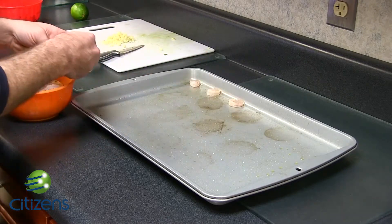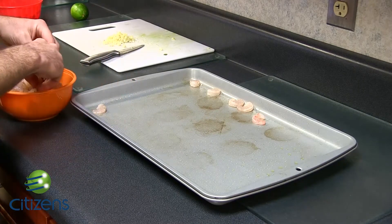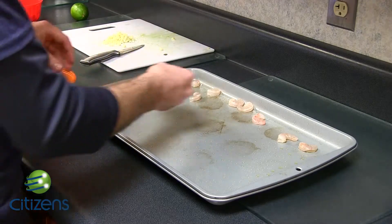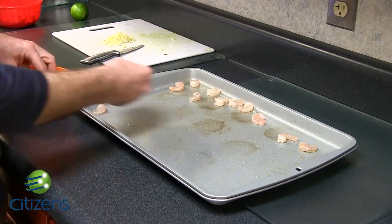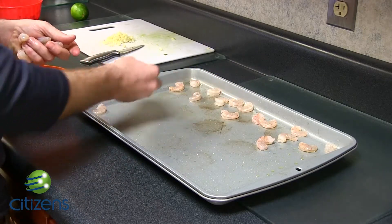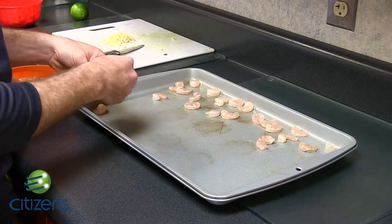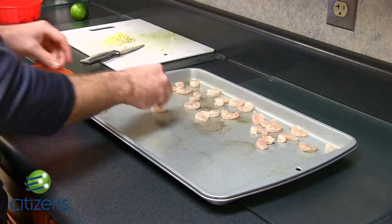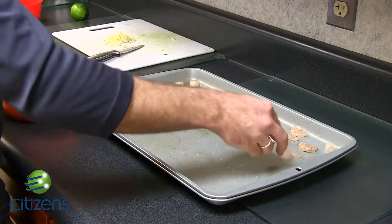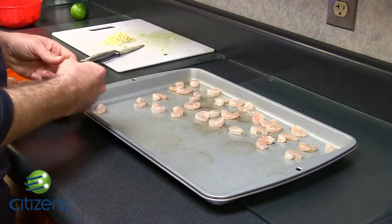You're going to want to start by just placing the shrimp on the pan. Just try to space them out as much as you can. It doesn't really have to be exact because this is all going to go in a bowl later. Just kind of toss them on there, space them out. Don't try any yet — they're better cooked. This may take a little bit if you do it at my speed, so through the power of editing we're going to speed this process up.